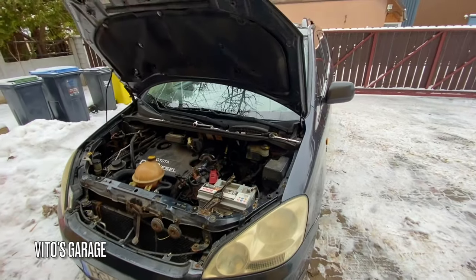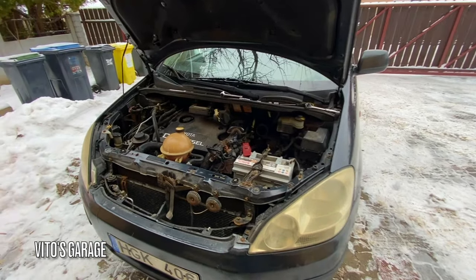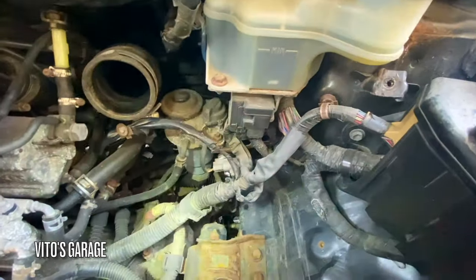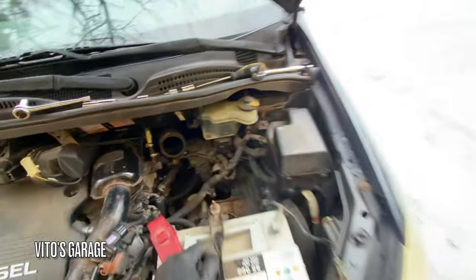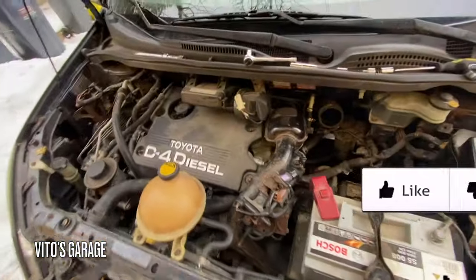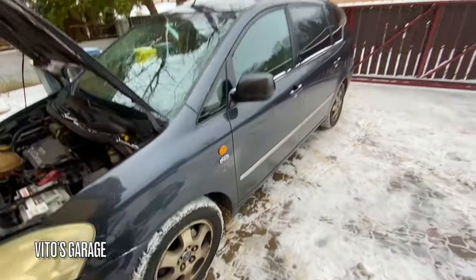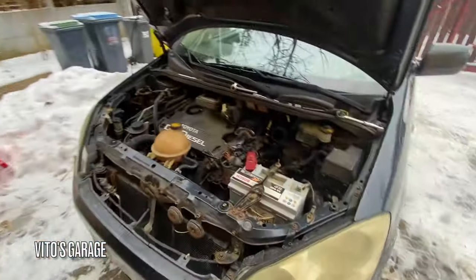He's done a lot of work to this car over the years — changed the clutch a couple times, did suspension work, and replaced the timing belt. That's the engine right here. The fuel filter hasn't been replaced in a long time; I think when he first got it he replaced it, but now I'm going to do it again. It sounds really good. I love these engines. I wish the United States had these machines, but unfortunately they do not.